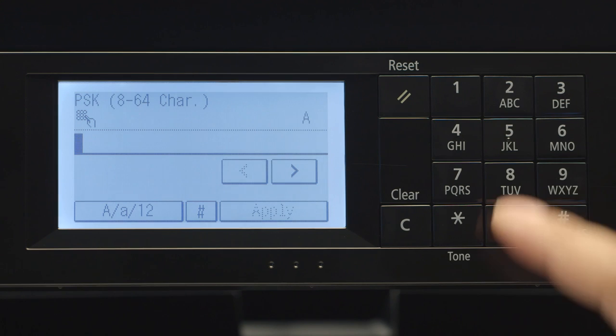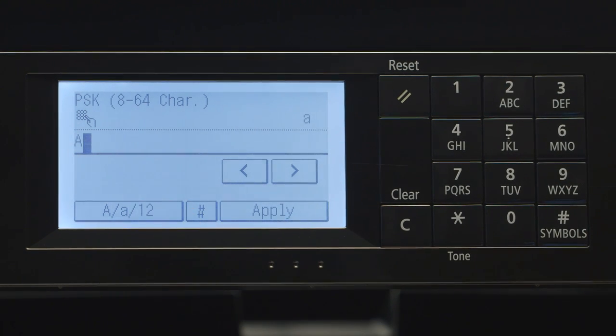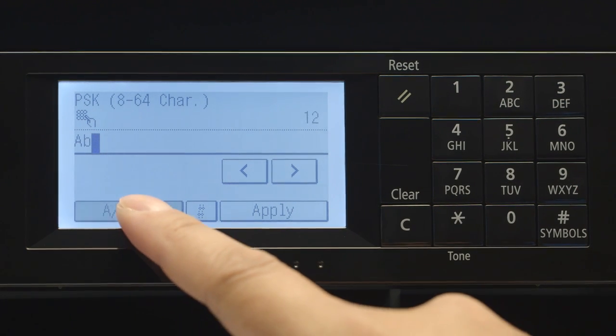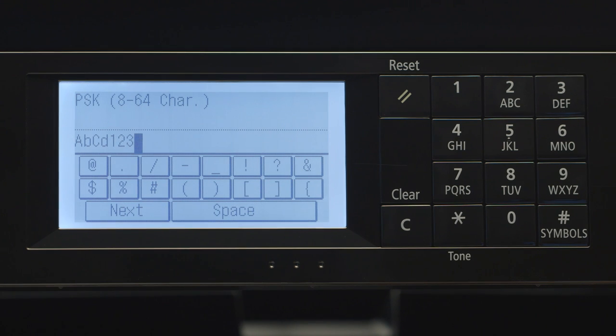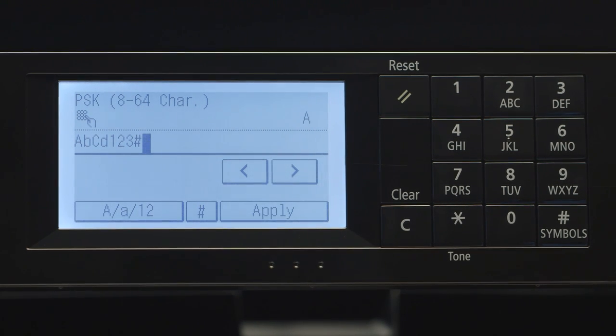Characters can be entered using the number pad. Press each key repeatedly until the desired character appears on the screen. When you've finished entering your password, press Apply.